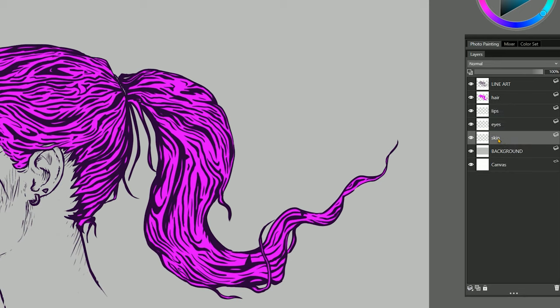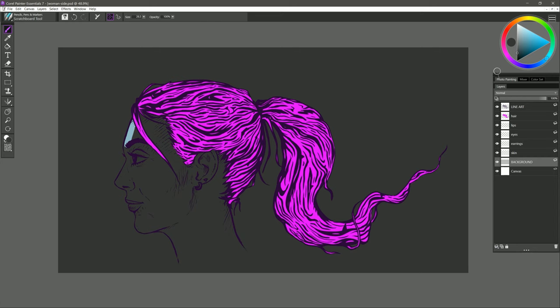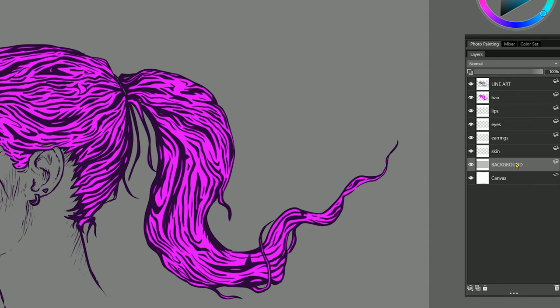I'll have the skin as the bottom-most layer, the hair as the top-most layer, and then lips, eyes, and so on. By doing this you can keep each color separate and the labels will quickly show you what's on that layer. I might even create another layer for earrings. I'll use the scratchboard tool and just like with the hair, I won't worry about the final color because we know we can change it later. You could even change the background color to something that makes it easier to see the color you're painting with, and be sure to lock any layers you might accidentally paint on.